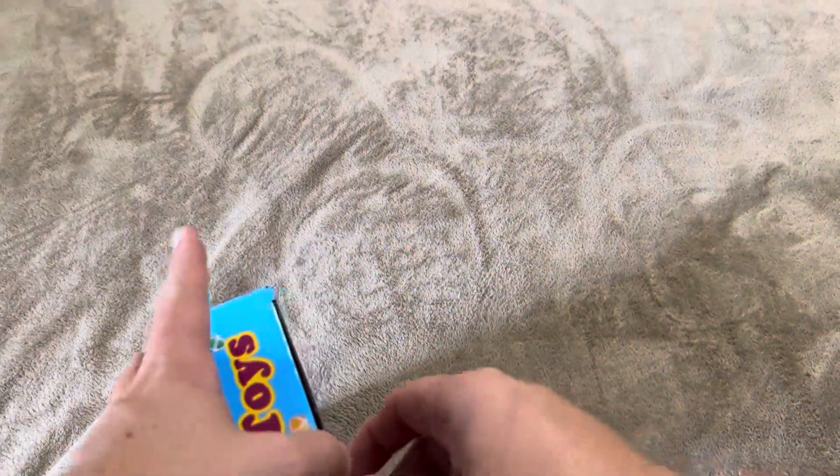This is going to be able to be used by ages three and up. I'm going to open this up and show you exactly what you get inside. The dartboard itself — I did choose the dinosaur one, though they do have a variety of different ones you can choose.